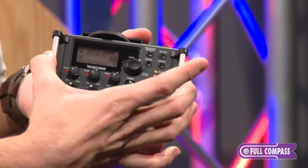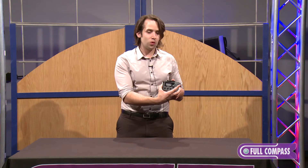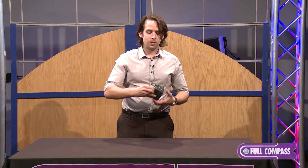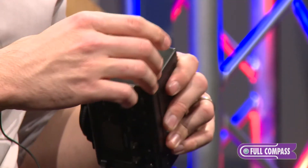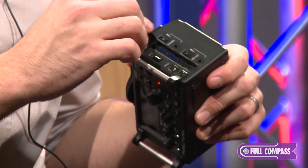On the front, you have these handles here, which are great to attach a camera strap if you want to use this separate from the camera — it'll hang great at your waist, so it's perfectly designed for a boom operator as well. It powers off of AA batteries, records to SD, but also has USB, and you can power it off a USB power supply.